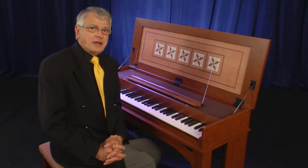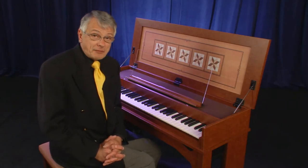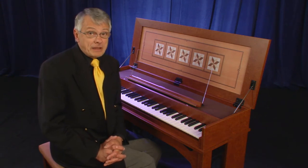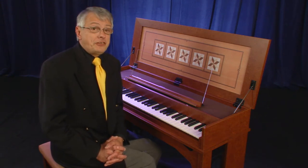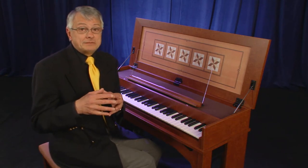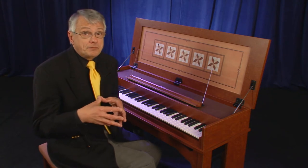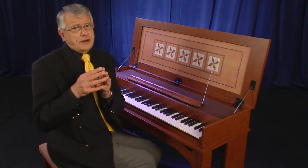Another sound available in the Roland C-30 digital harpsichord is the sound of an organ — a classical pipe organ. Very suitable for accompaniment, such as a Bach cantata or maybe the Messiah of Handel. We don't need a very large organ; three sounds will suffice.